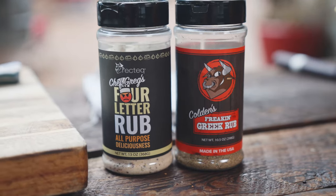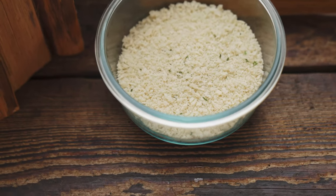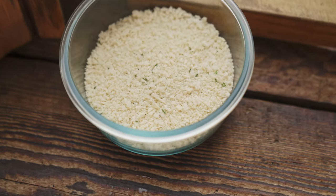We've got some four-letter rubs, some Freakin' Greek, some grain mustard, some panko breadcrumbs, and my secret to delicious panko is actually some butter, and I'll show you that here in a second.